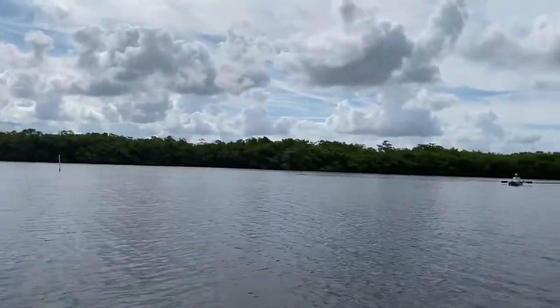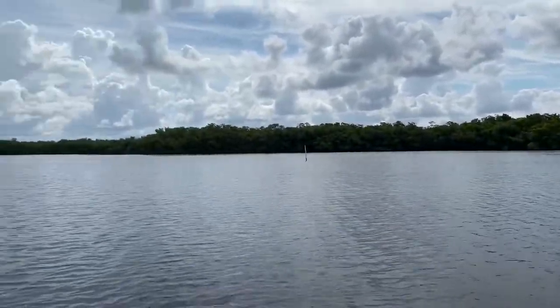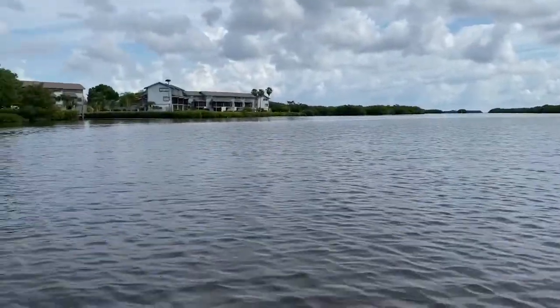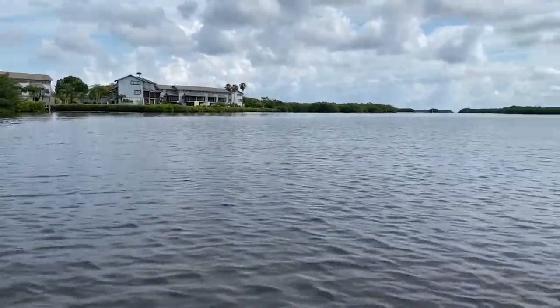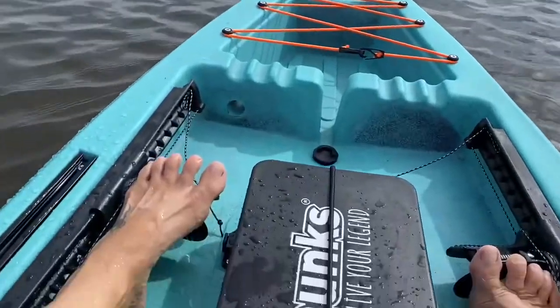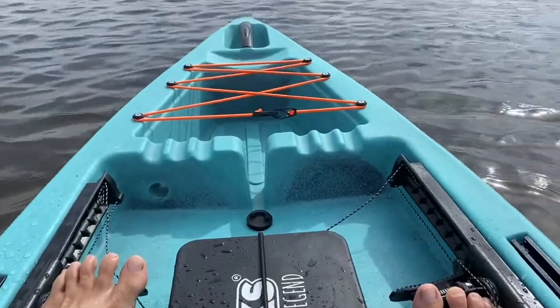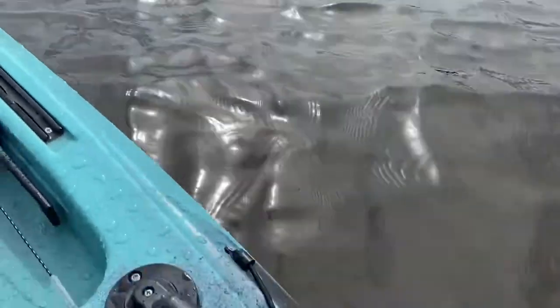Hey everybody, what's up? This is Darcy from cruiselandandsea.com. I'm coming to you today to give you a review of my new Van Hunk's Mahi Mahi 11-foot kayak. It's a sit-upon, outfitted for fishing.